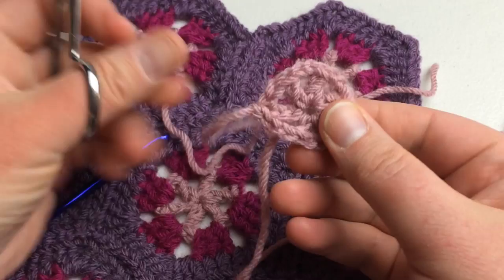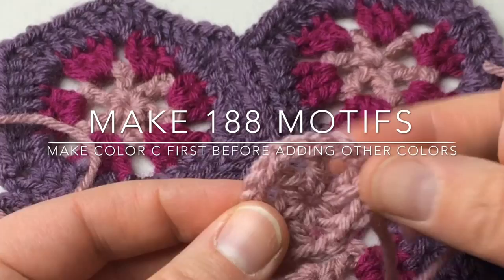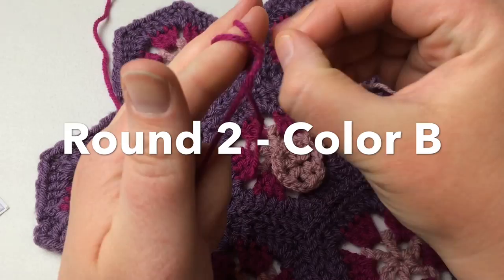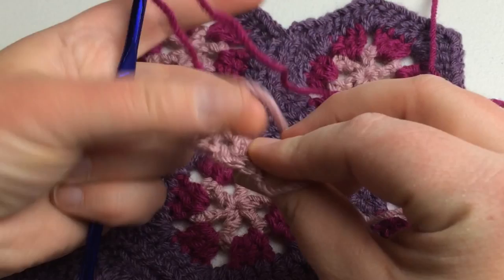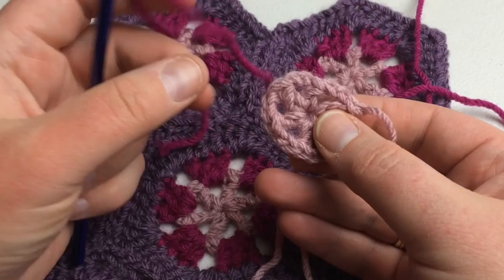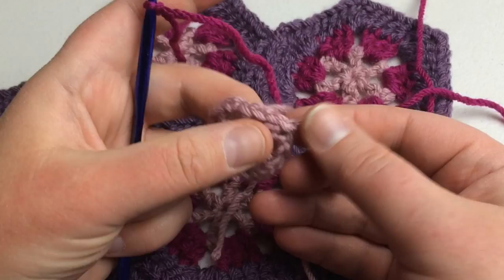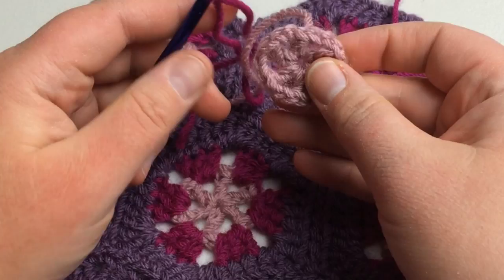Round one is called to make 188 of, so you can sit and make a whole bunch and then move on to round two. Let's get our next yarn — make a slip knot and get the hook. I want to leave this tail in the back and that will be my wrong side, but as mentioned you can put a scrap piece of yarn on the front for the right side. This part here where we fastened off — I'm going to use that and lock it in so I don't have to weave it in later.